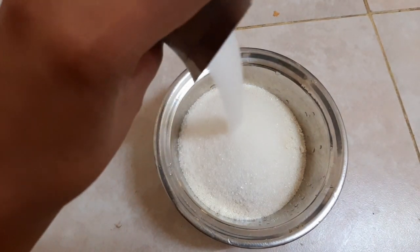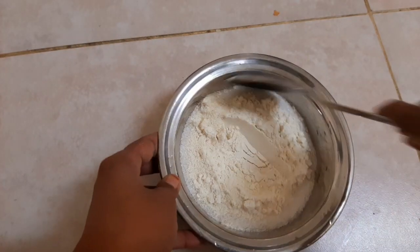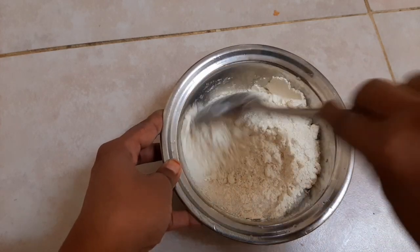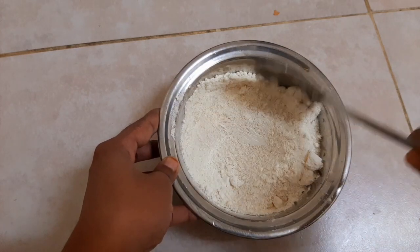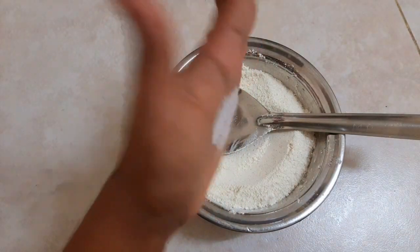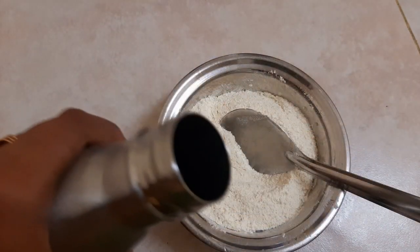I will have a little bit of a jar. I will have a little bit of a pinch. Now, I will have a little bit of a pinch.